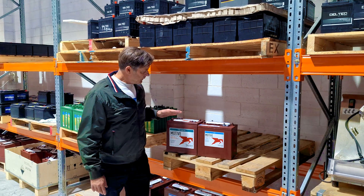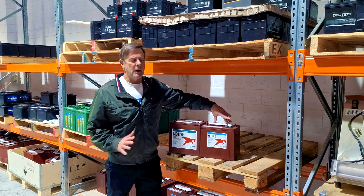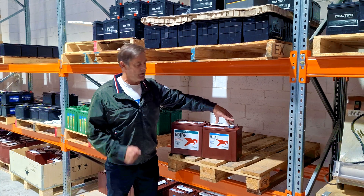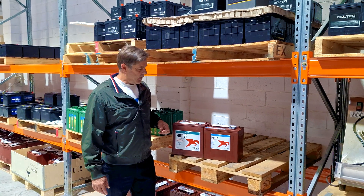Now they've come out with the AGM. The big difference is you don't have to put water in it. So many replacements are because — especially in scissor lifts — they don't get service, run dry, and they're done. This eliminates the problem.